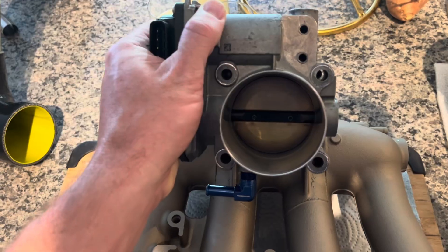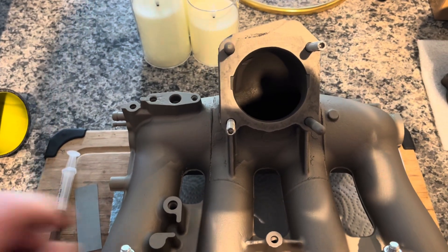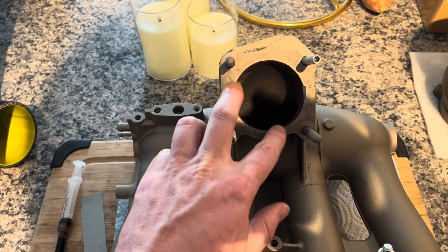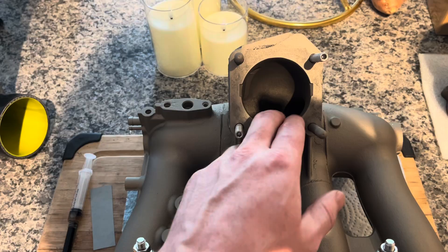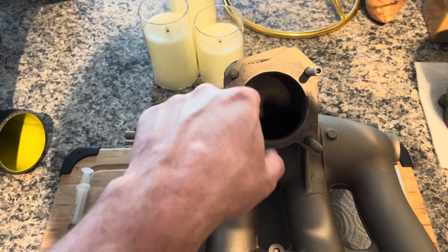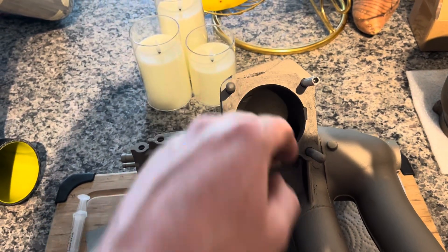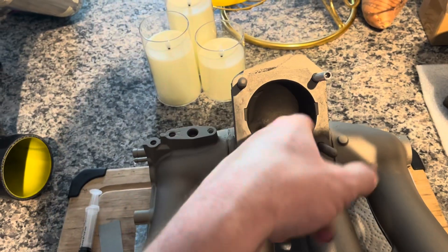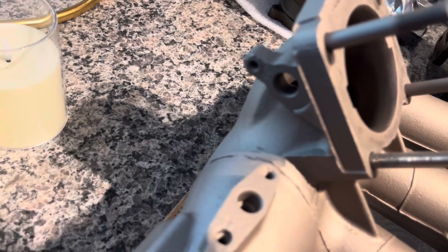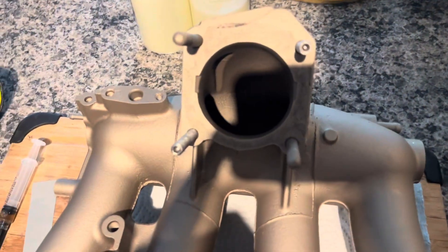What you're going to have to do to fit this is some pretty significant porting here — about six to eight millimeters of total diameter that you're going to have to open up. You've got to go at this pretty good with the die grinder, carbide bit and sanding cones. It's a bit of a challenge to smooth it in in all areas, because you've also got on one side here an inlet for a temp sensor, so just be aware of that when you're doing the work.